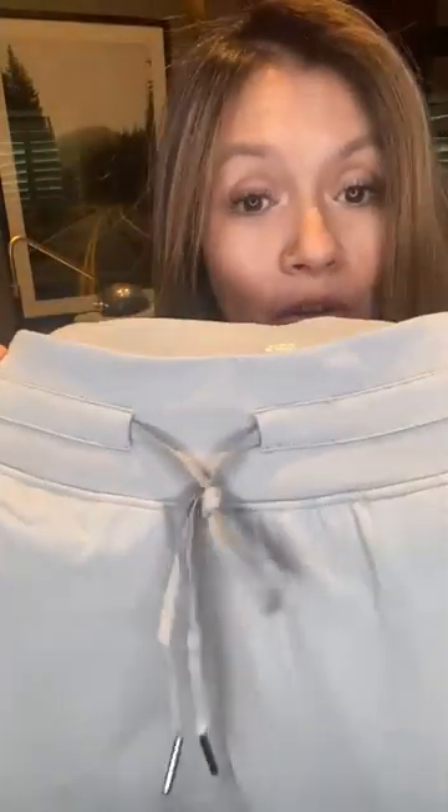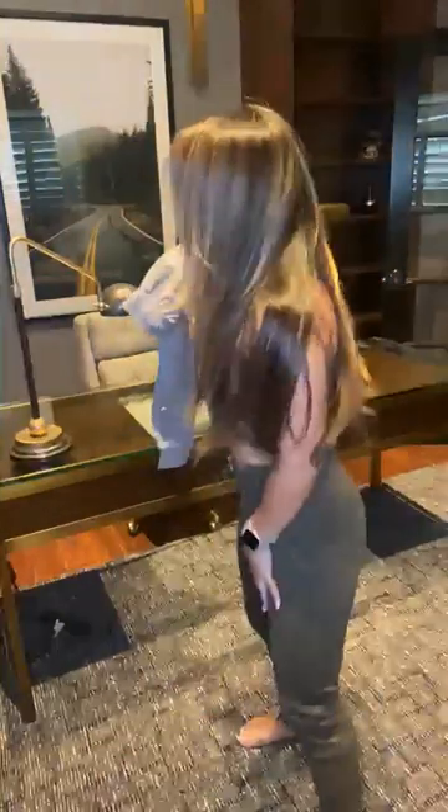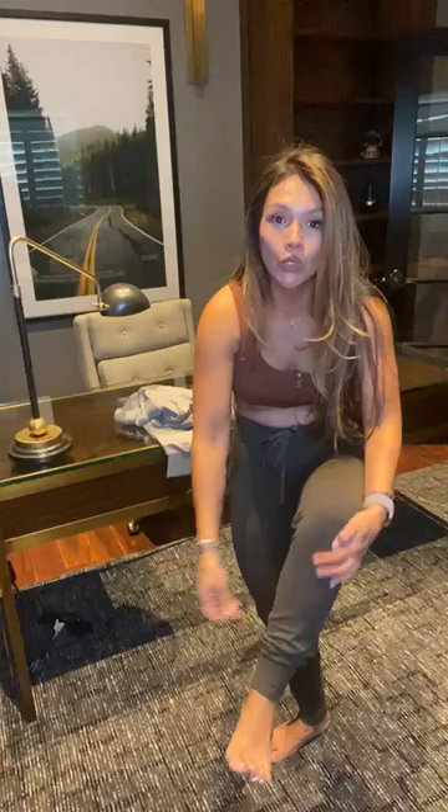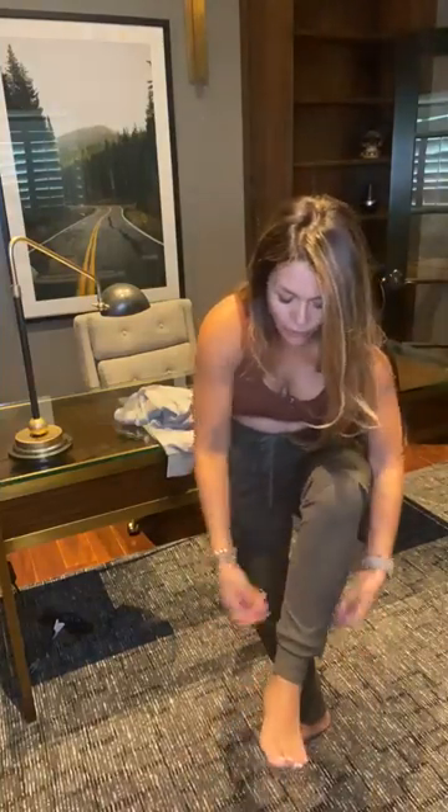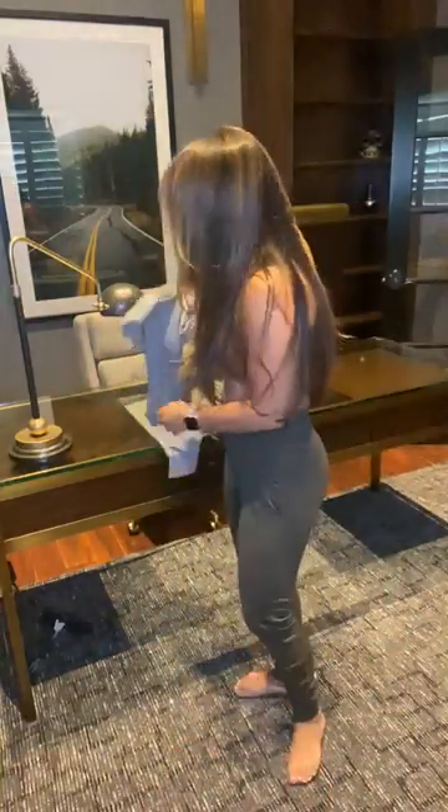I just wanted to show you the details close up before showing how it looks on. It comes in this beautiful gray color and an olive color — I'll take a picture with the other olive joggers we have so you can see the color difference. I do have a lot of extra fabric at the bottom since I'm shorter, but taller people will love it. I can just fold it up at the bottom.